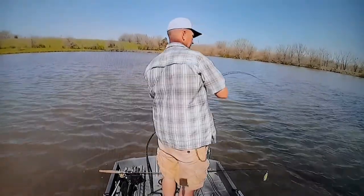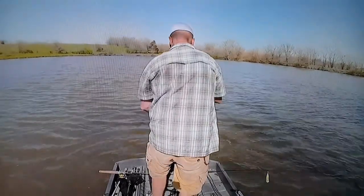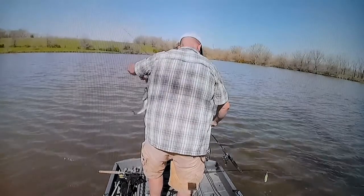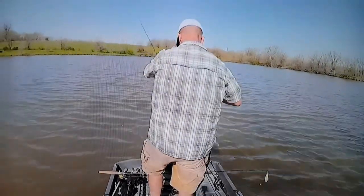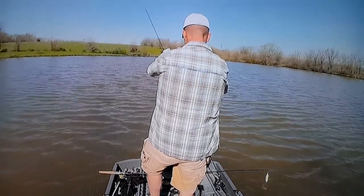Okay, we've only caught one here — here comes a second one. I was just adjusting the cameras. I'm still trying to figure it out — I've got a camera behind me and a camera on my chest that's not acting right.